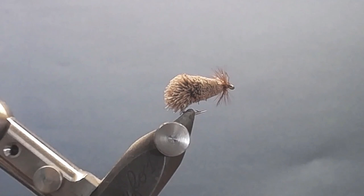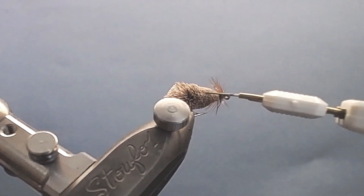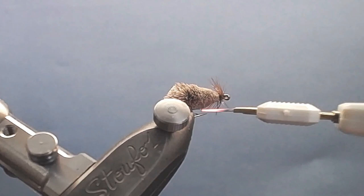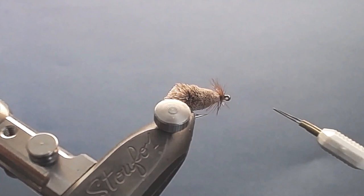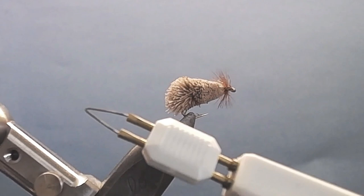Easy peasy — I don't really use those antennae. And if you want to remove some hair on the body, you can take out a single piece of hair. That's no big deal.